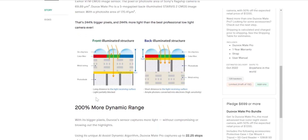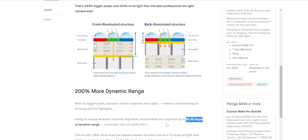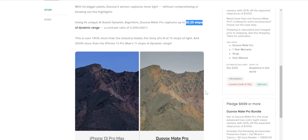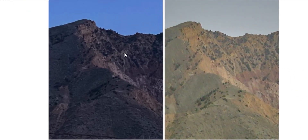It apparently has 22 stops of dynamic range, which is higher than most cinema cameras. Red cameras have, I think, 16 stops of dynamic range. But again, it is a characteristic of these low-light cameras, which favor detail more than shadows, so it basically has no shadows at all. It's not always a good thing, but for this use case, I guess it makes sense.